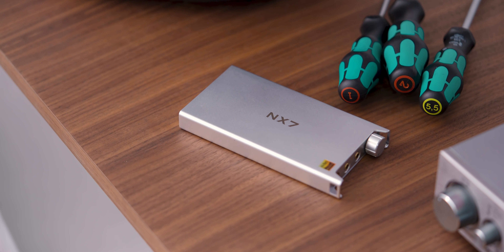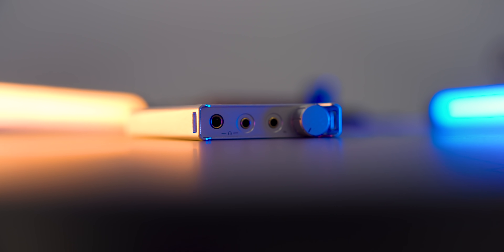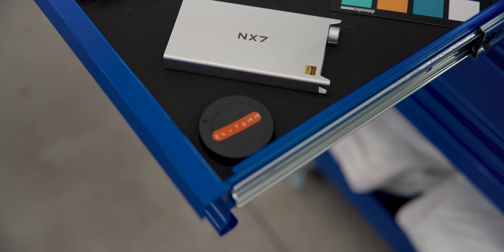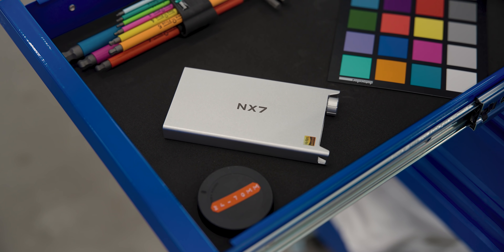Why is it special internally? This is another Topping amplifier featuring NFCA technology. NFCA stands for Necessary Feedback Composite Amplification — it's a Topping-specific style of amplification they either came up with or are one of the only primary brands using. In many cases it's competitive with, and sometimes even beats, a lot of the existing THX technology. This technology was featured in their A50s, A30 Pro, and A90.